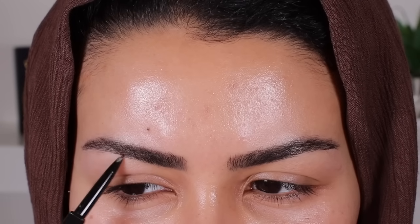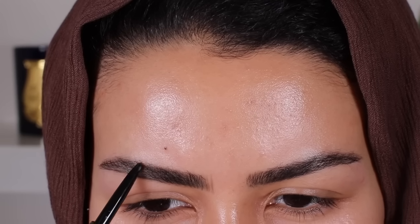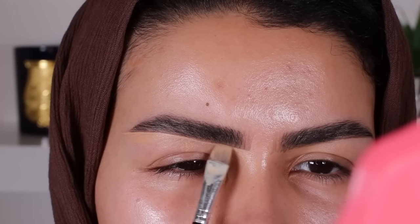Then we're going straight in with the eyebrows. I've been through this plenty of times so I'm not going to go into detail right now — I have a whole video on my current eyebrow routine linked in the description box, so make sure you go and check that out.